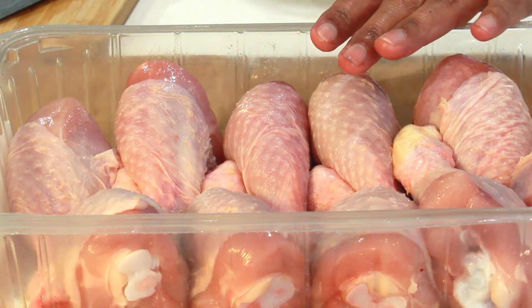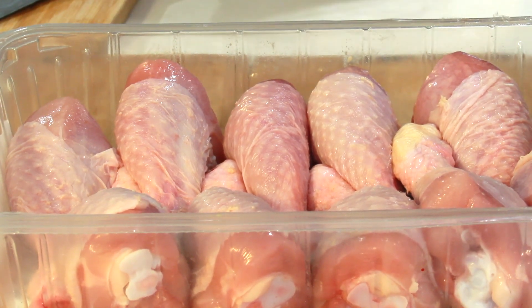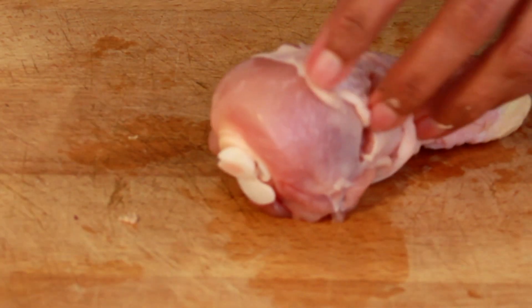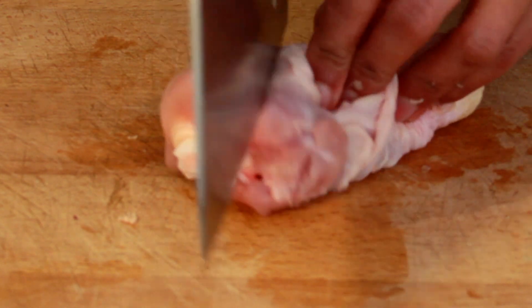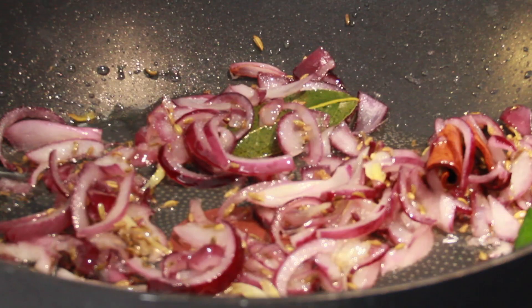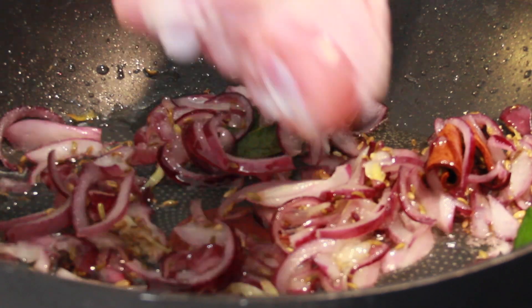I'm going to use 750 grams of chicken drumstick. I'm slitting the chicken to get the flavor of the spice infused into the drumstick. Once the onion is glassy, pop in the slit chicken.